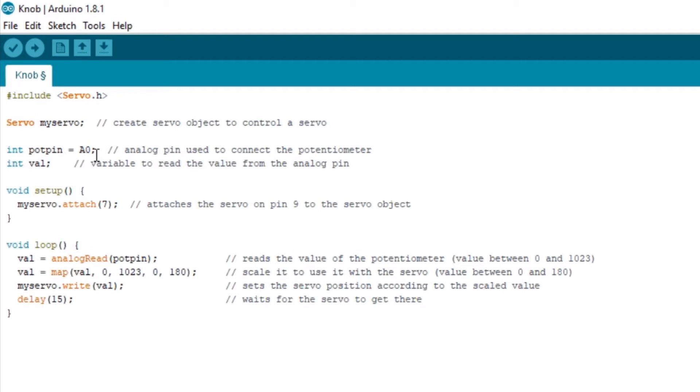Here we have one integer and one value integer. Here we have the same thing — we have to connect with the object name dot attach and the pin number. Here we have to connect with our potentiometer. We have to connect with analog read.